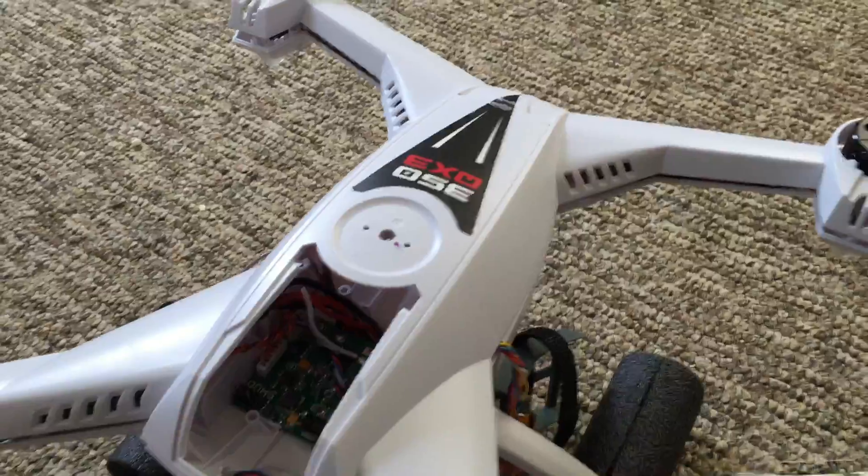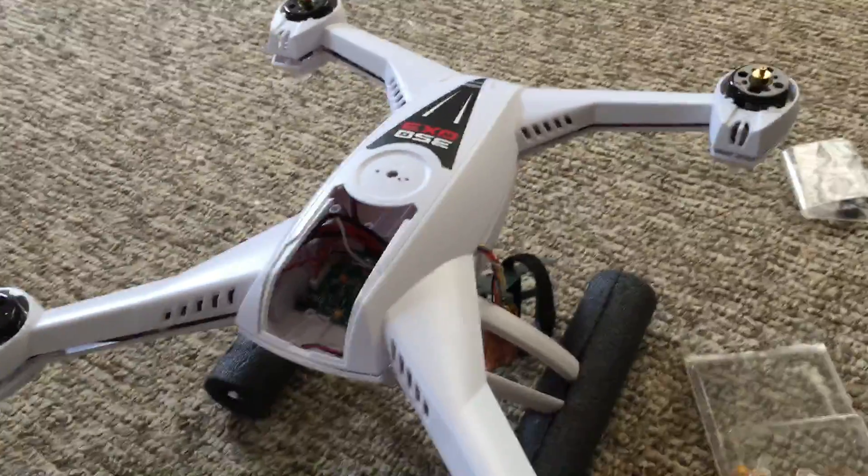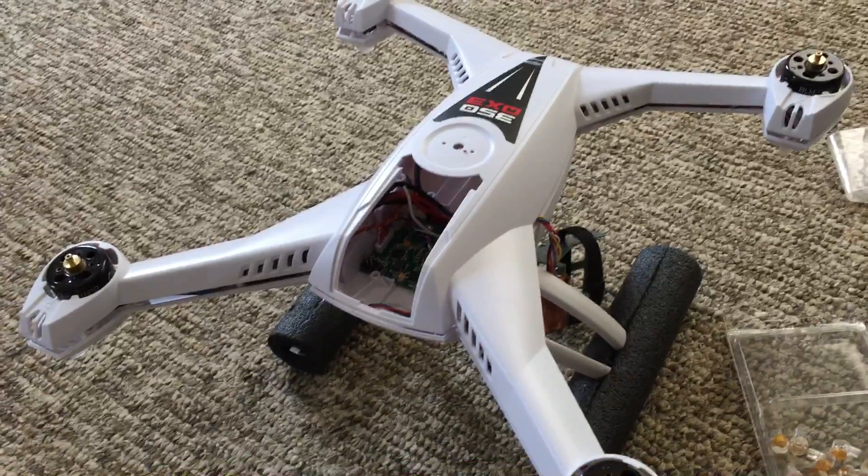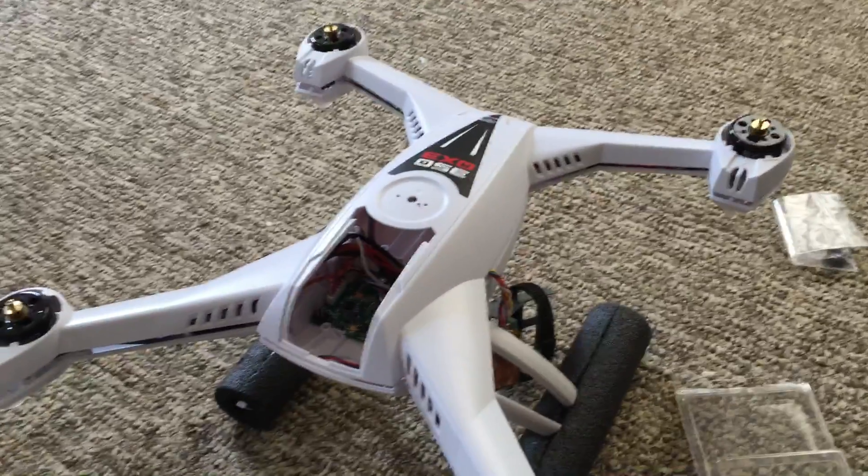And then lastly, the gimbal cable — that is what it is, you just have to deal with it. If you have any questions, let me know. Thanks.